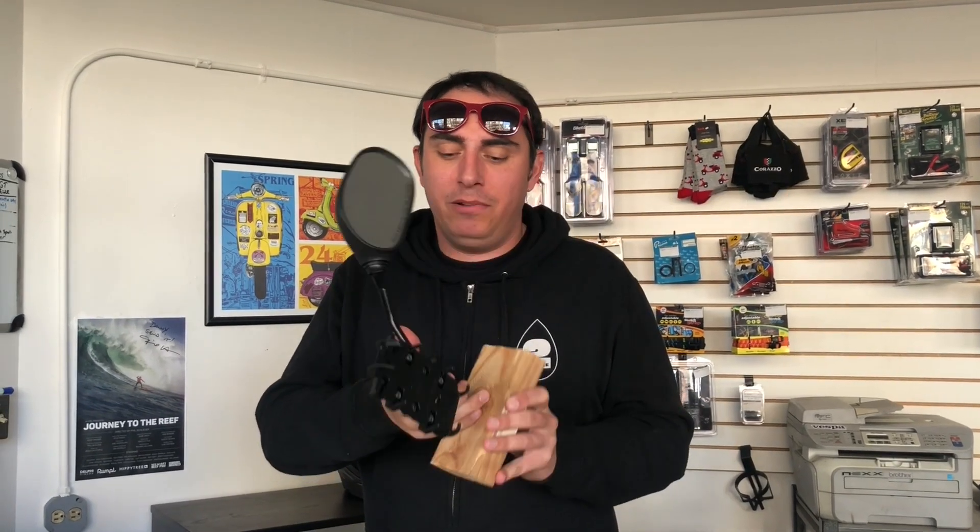This is Andrew here at Vespa Portland. This particular mount's going to Jill in Seattle. We've got these in stock — excellent for any kind of food courier or just anybody really; having maps is nice, traffic is a nice thing to get around. We'll see you next time.